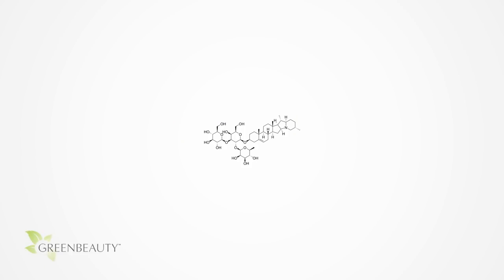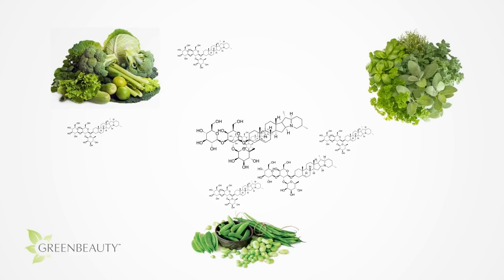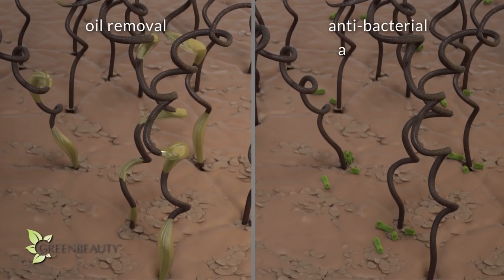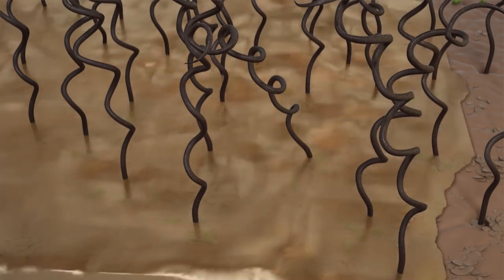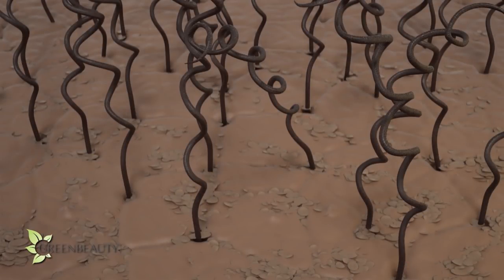Did you know saponin is considered a toxin? No worries though — only in large concentrated amounts. In fact, low amounts of saponin occur naturally in all sorts of vegetables, legumes, and herbs. So the saponin in shikaikai is only toxic to smaller creatures like bacteria, fungus, and yeast. Plants that contain saponin, like shikaikai, use it to protect themselves against infection. When you apply shikaikai on your hair and scalp, it also cleans by acting as an antibacterial, antifungal, and anti-yeast — so it's great for your scalp, especially if you have dandruff issues.